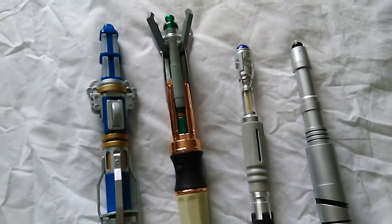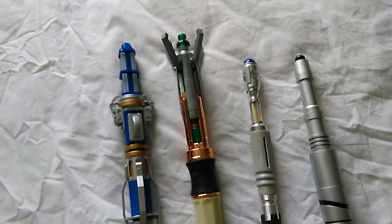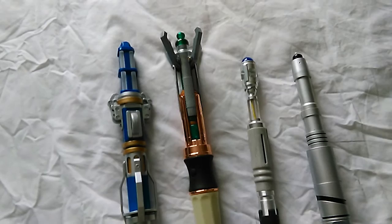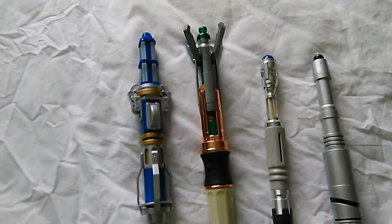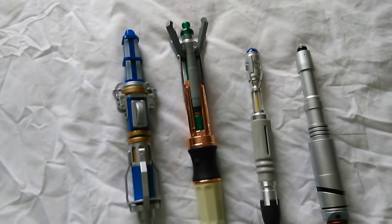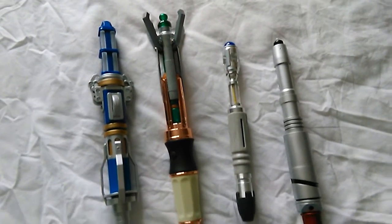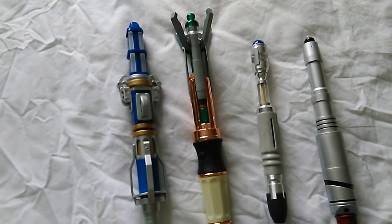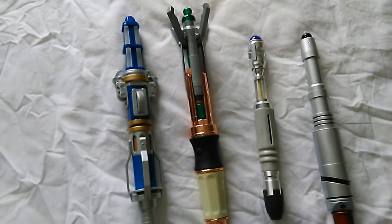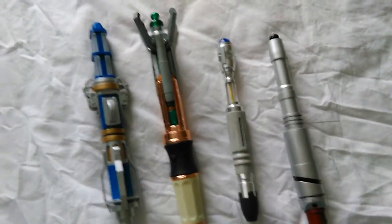That's my screwdriver collection, and I hope you enjoyed it. Please like and subscribe if you want. I've got some more other unboxing reviews online already — for instance, Blu-ray unboxing reviews and a DVD unboxing review. I'm also on a quest to try and go through all the Doctor Who DVDs, because I've now got them all. Anyway, I'll see you later. Bye!